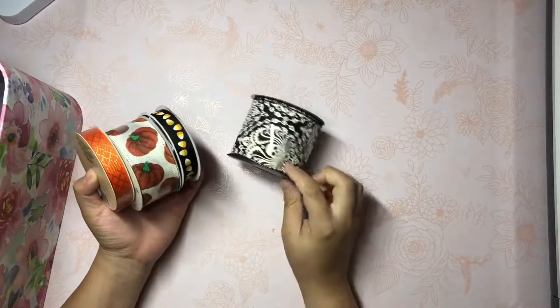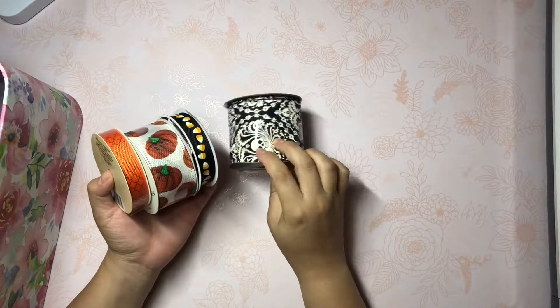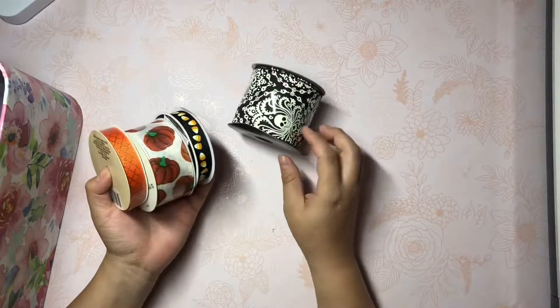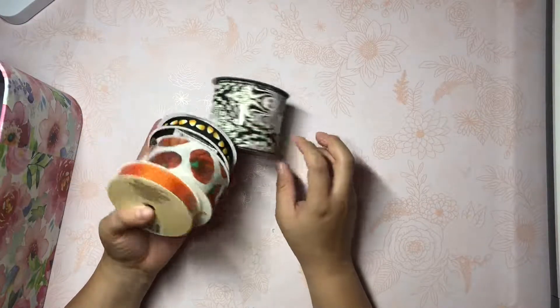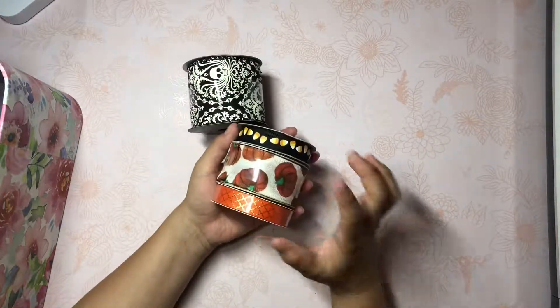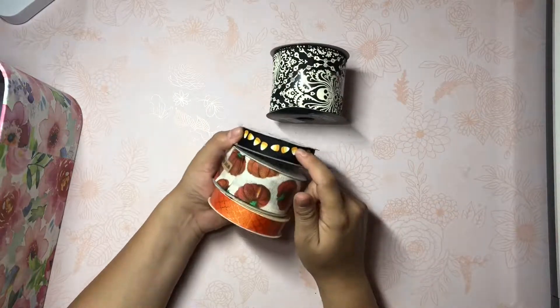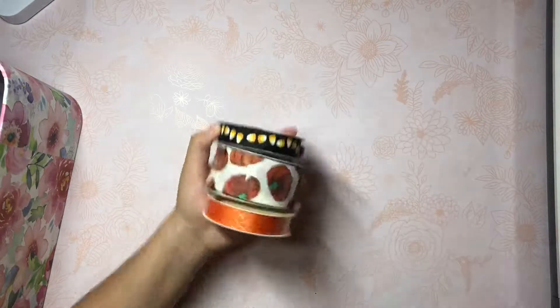I thought this one was really cool - I picked this one up last year during clearance time, I think at Joanne's. It's really pretty damask but it has skulls in it. And then this one I also picked up last year, I think at Michael's, and I love it with the little candy corns.